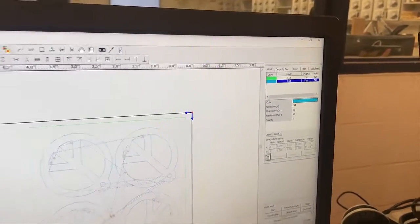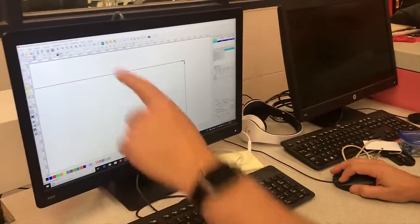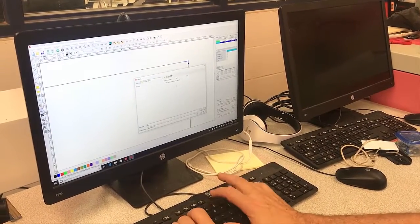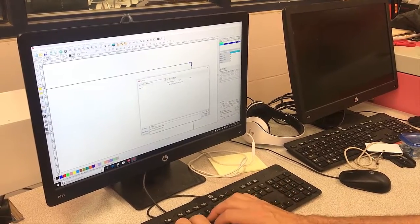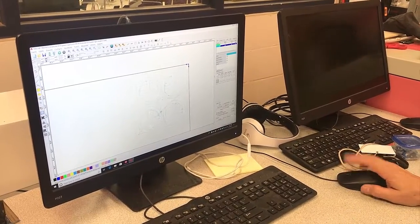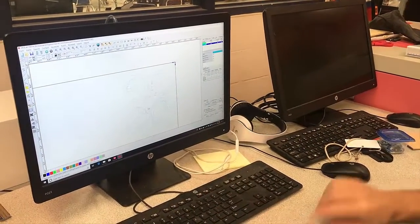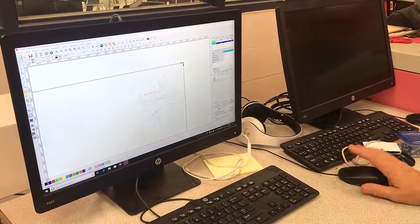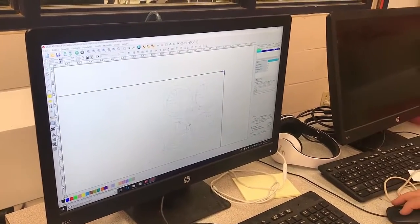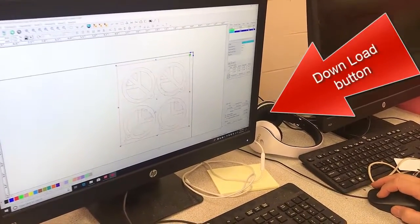Now once I have that set, I'm going to come down here and save my file using the file folder. I'm going to call this one piece-sign-001. I always like to keep a version of my files. The next thing I'm going to do is download that file from the computer onto the laser's controller. So I'll select Download — but it says no graphics selected. That's a common mistake. Make sure you go and put a polygon around it and then hit Select.